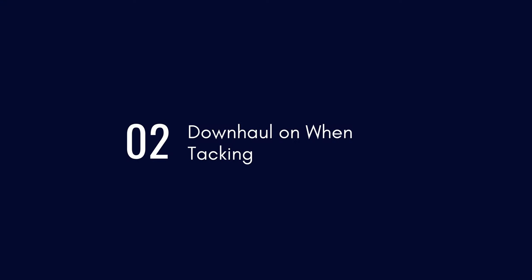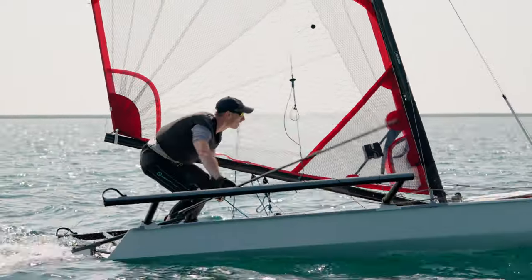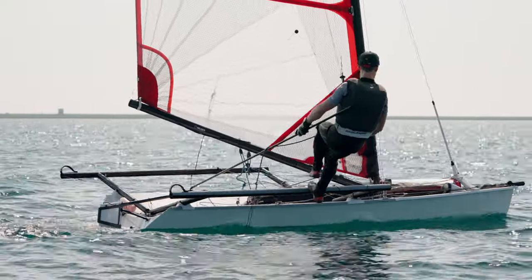Tacking a musto skiff is easier with more cunningham on because when you come out on the new side the battens don't pop as quickly and spin you into the wind again. If the battens pop too early it spins you back into the wind and doesn't allow you to bear away.